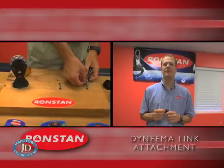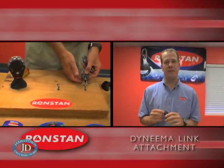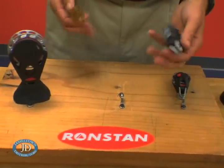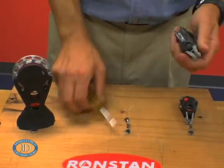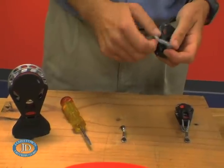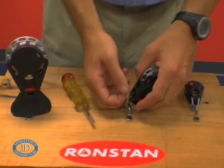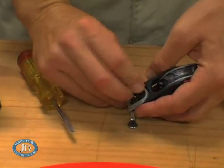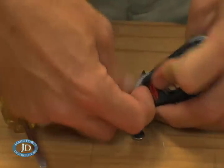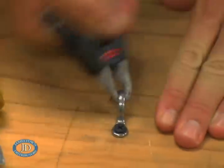Orbit Blocks feature a Dyneema Link attachment which gives you further weight savings and flexibility. Attaching the blocks is simple. You start with a small flathead screwdriver, just remove the retainer clip, and then take the link, thread it through your attachment point, and see the channel that holds it in place. Thread it through, snap it in, and you're good to go with complete confidence.